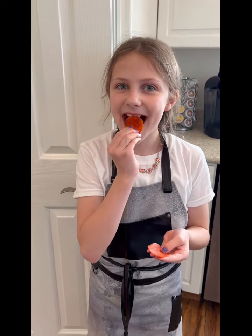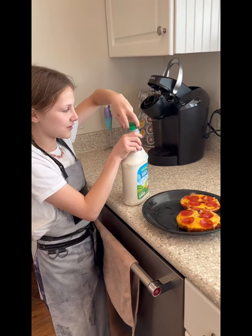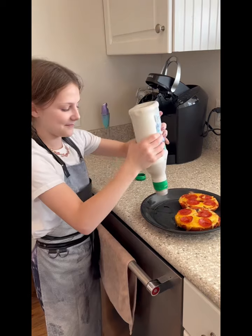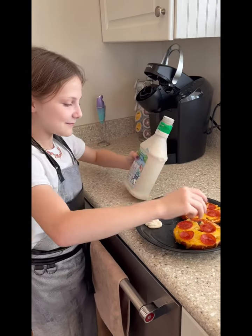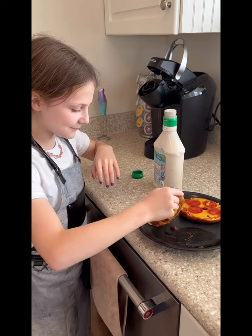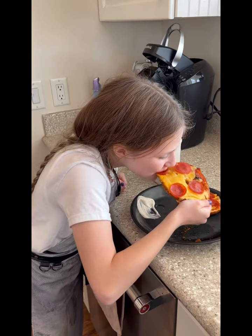While your pizzas are in the oven, I like to snack on pepperoni and clean up my mess. Now it's time to taste test — I like to dip my pizza bagels in ranch. Thank you!